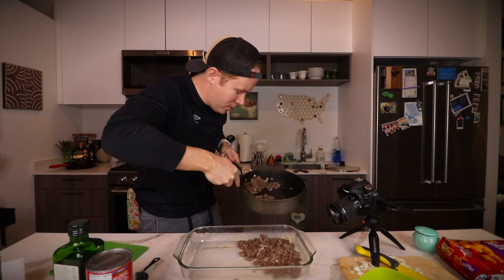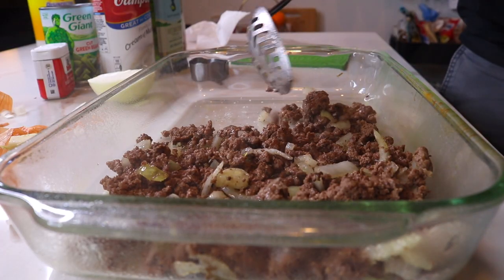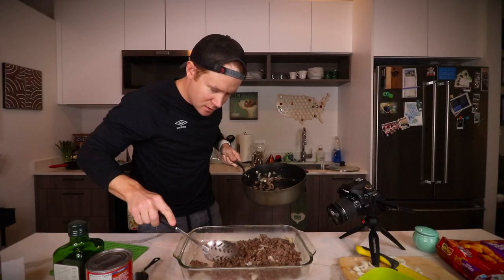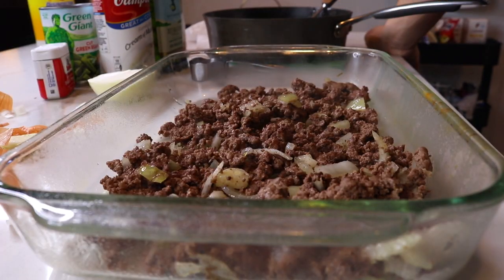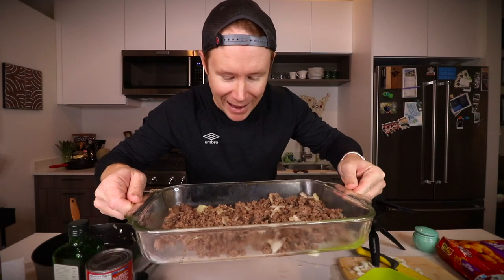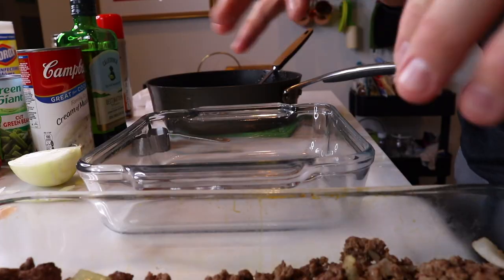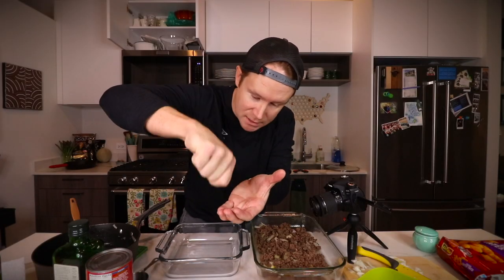I'm going to go ahead and line the bottom of the dish with your meat. Did I use a pan that was a little too big? Maybe. I'm going to switch from a three-quart to a two-quart — I want it all packed in so that when you take that first bite or cut a slice out, it's all dense and layered together.